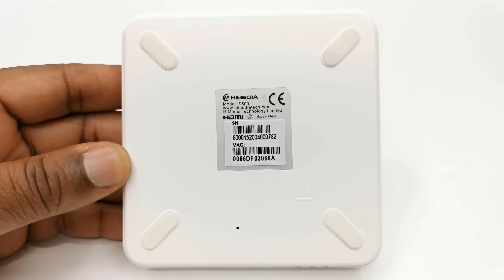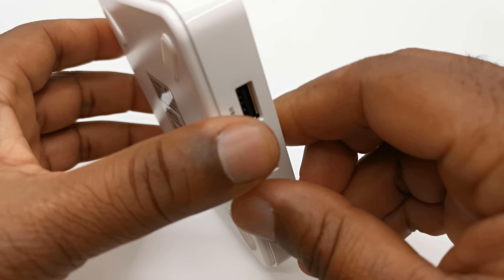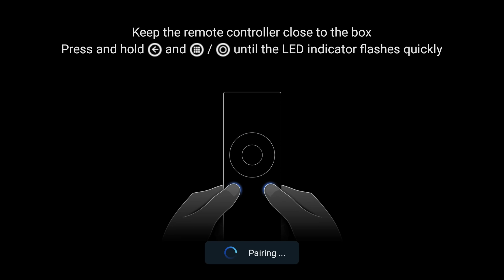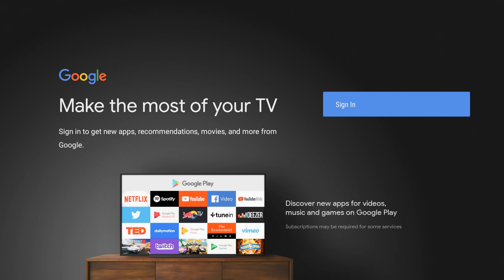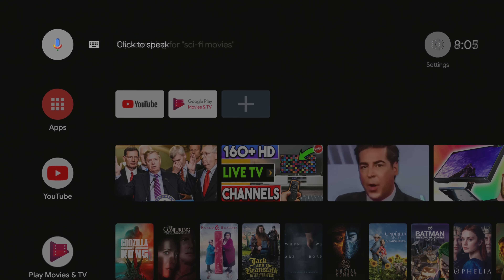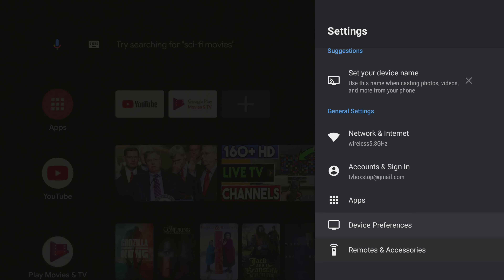Its design consists of a plastic housing with no branding on top. To the rear consists of one HDMI 2.0B port, one RJ45 Ethernet LAN port, one optical audio port, one AV port, an IR extender port, a power button, and the DC power input. To the side you have two USB 2.0 ports and no SD card reader. At the front you have the HiMedia branding and three LED indicators. Below the box you have four anti-skid rubber feet and a reset button.